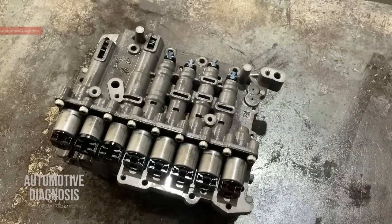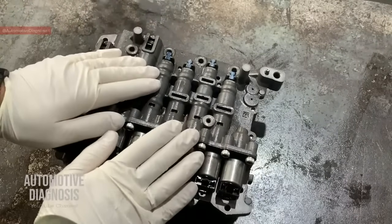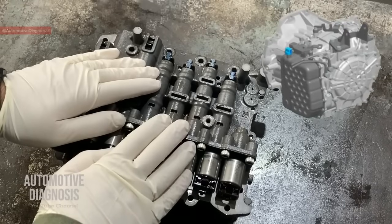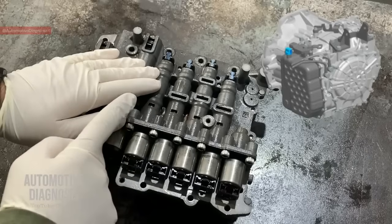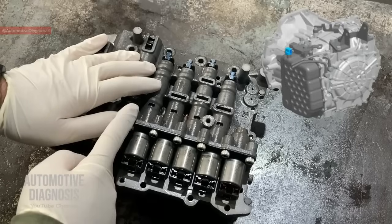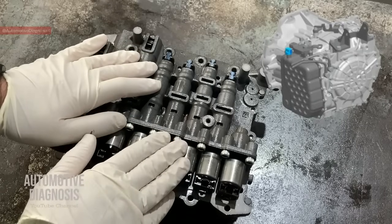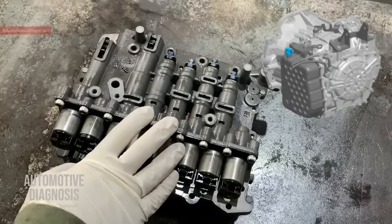Hey everyone, welcome back. In this video I'm going to explain the details of this valve body that I took off a 6-speed transmission from Kia, which is of course used on many models on Kia and Hyundai. Between 2010 and 2015, and some models a little after that — 2016-17 — you may find this one as well.